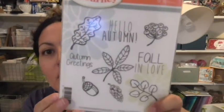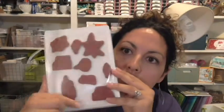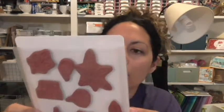Autumn Greetings is the stamp set that we are featuring. It is available only through this Friday. It is $18.95 for a set of nine stamps. Super cute — I think you're going to love it.